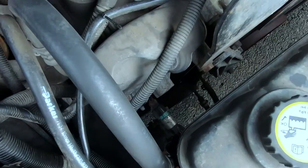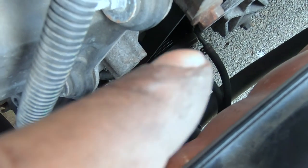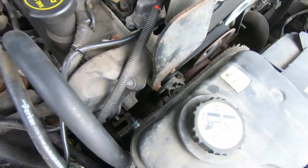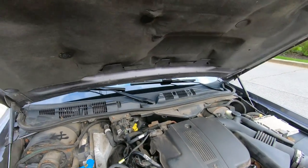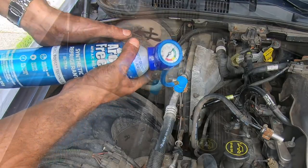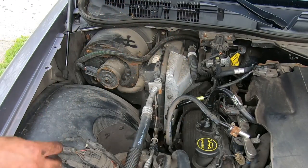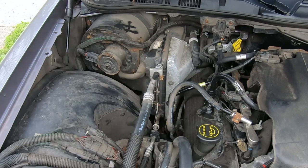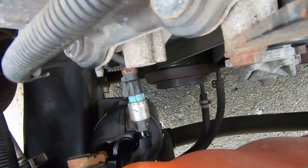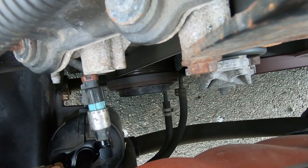Now we can see that the clutch right there is engaging. I'm going to continue filling it up — it goes from low to full. You can now hear the fan engaging, and you can see that the clutch is now engaging.